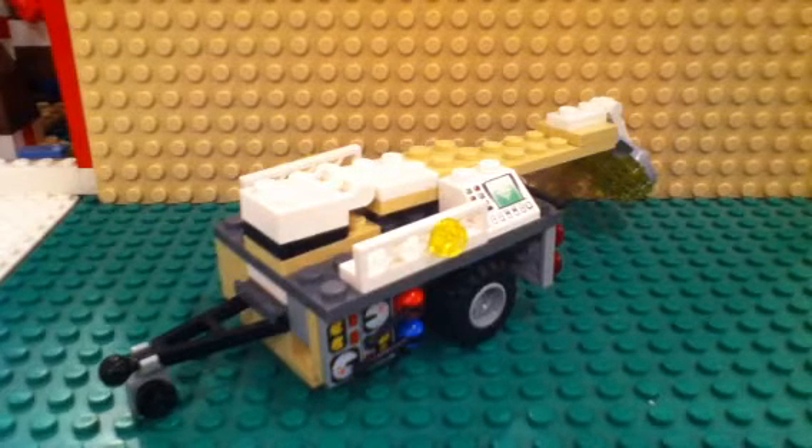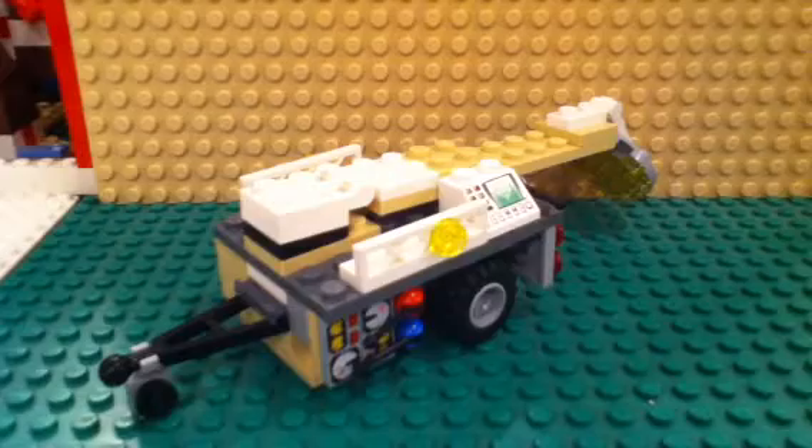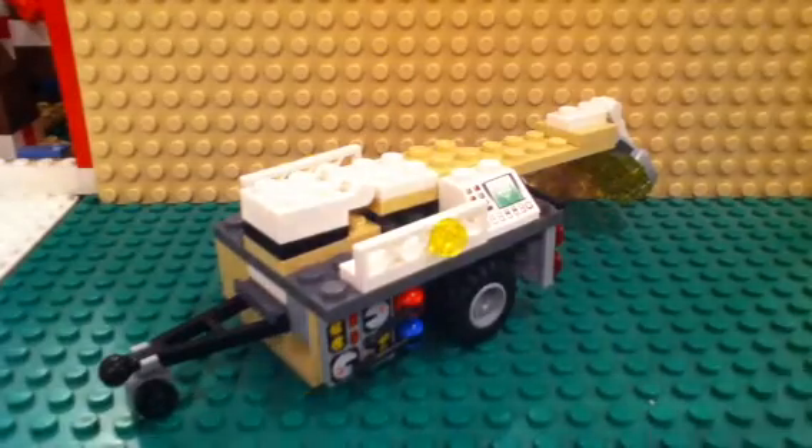Hello everyone, hey guys, just wanted to show you guys my Lego light trailer. It's basically for construction. You see these a lot of times at fairs during the night so people can see when they're walking. So I'll show you it.